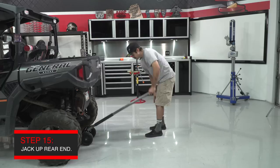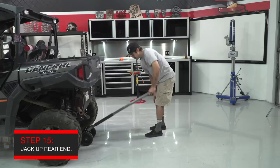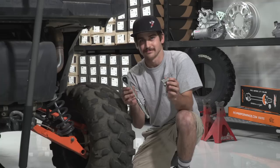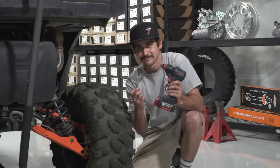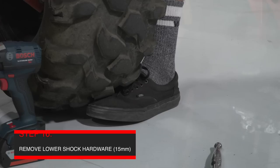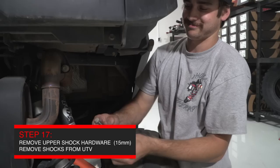Now it's time to install the spring kit on the rear of the car. First, jack the car up to where the tires are half an inch off the ground. The hardware is the same as the front, so the tools you're going to use are 15mm wrenches and sockets. Just like the front, start with the lower hardware first where the shock connects to the control arm. Once you've got the hardware loose, use your toes to lift the tire and pull the bolt out easily. Then go to the top of the shock and remove the upper bolt.